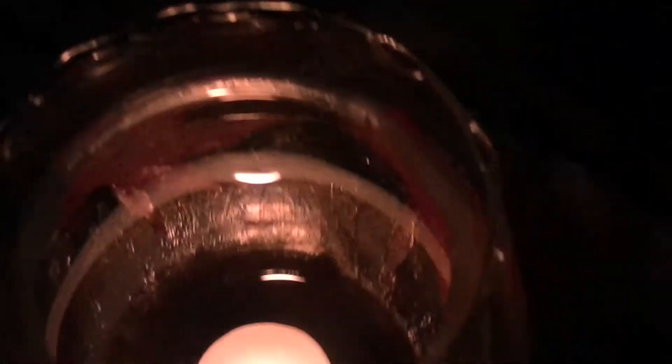Once you have finished, let your Mod Podge dry until it is clear. Once you have something that looks like this — I just added a candle in here — it's a really cute project and I hope you guys liked it. Like, comment, and subscribe, and I'll see you guys next Saturday. Bye!